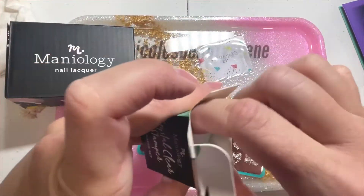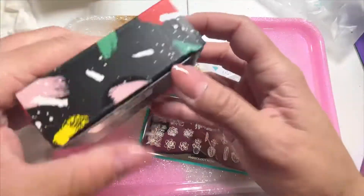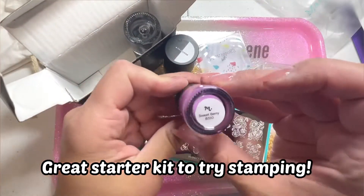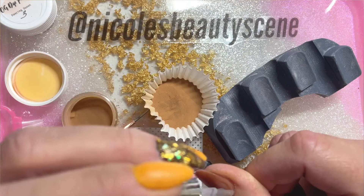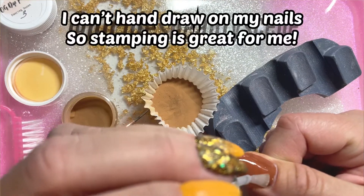They sent me this little kit to try out and I thought it would be perfect to do a stamping 101, because these little kits that Maniology has have everything you need for a great starter kit to see if this is something you can do or want to do. For me as somebody who cannot draw at all, this is a great way to up my nail art game.